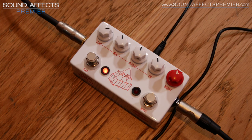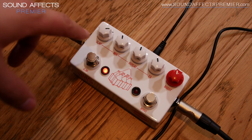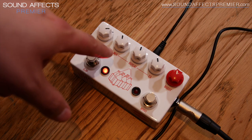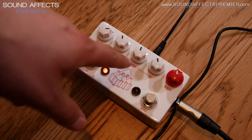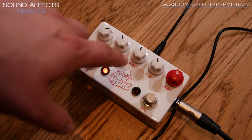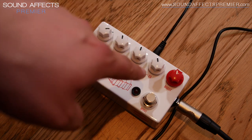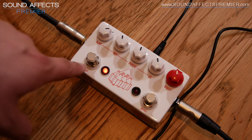The controls as you can see: we have Slap, which is the delay time — this is a vintage style delay so it only goes up to around just over 200 milliseconds. Mix, which controls the amount of delayed signal — all the way left is dry, all the way right is entirely wet. Repeats, we can have up to 4, so not loads and loads — again this is a vintage kind of vibe in terms of its sound. The EQ which only affects the EQ of the delayed repeats, and then your boost level. And we've got a switch for the boost and a bypass switch for the slap echo.